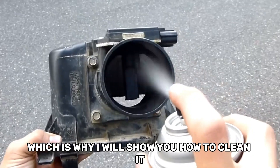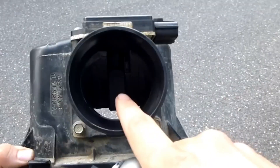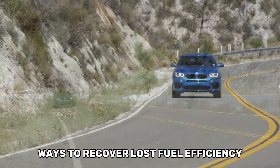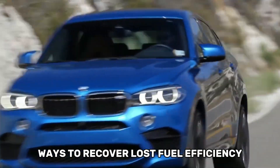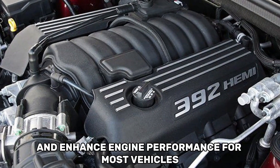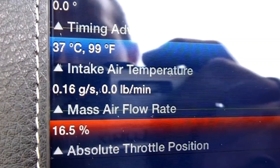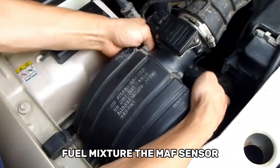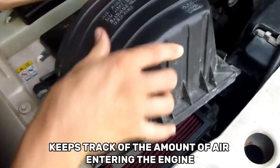Which is why I will show you how to clean it, considering that cleaning the Mass Airflow MAF Sensor is one of the easiest and most efficient ways to recover lost fuel efficiency and enhance engine performance for most vehicles. In order for the ECU to determine the proper air-fuel mixture, the MAF Sensor keeps track of the amount of air entering the engine.